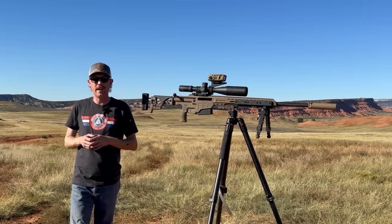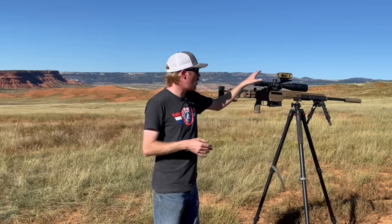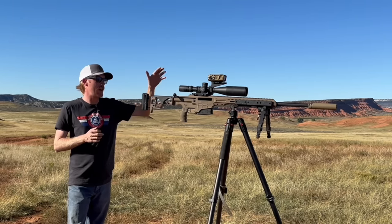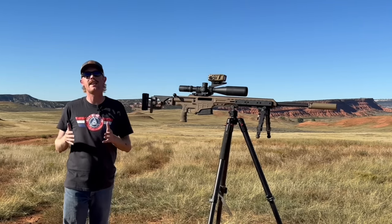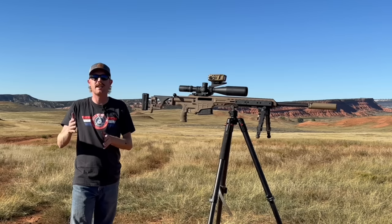In this video I'm only using the rangefinder — I haven't even fired up the app yet. I really wanted to find out how easy it is to use without the additional app. I'll click through menus using the buttons on top. I briefly read the manual, used the included quick start guide, watched a 45-minute video from Vortex online, and then just started playing with it on the range to see how long it takes to get on steel.